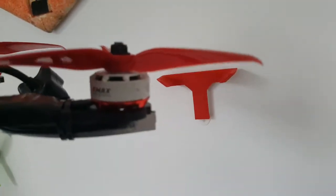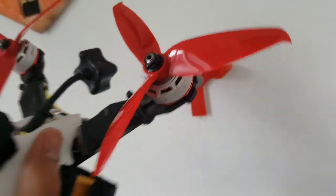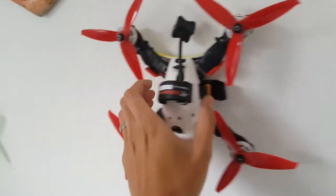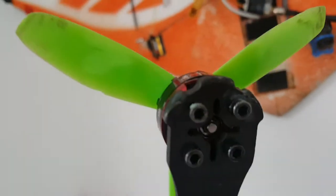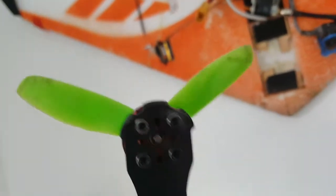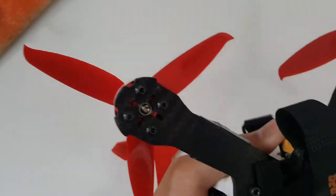These are 2306s as opposed to 2205s which are the old red bottoms. They may look a bit bigger but it could just be the colour, because they're only one millimeter wider in diameter and one millimeter taller. You can still see these fit on the QEVX frame and they don't overhang the arms.